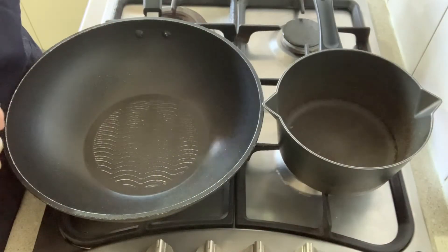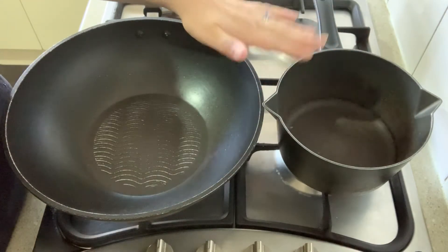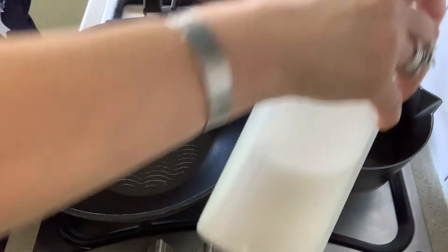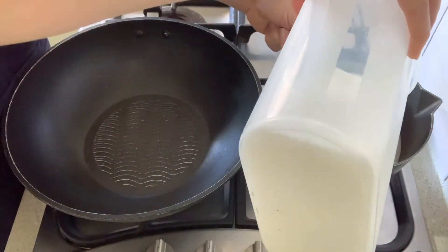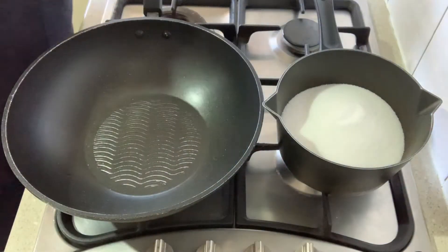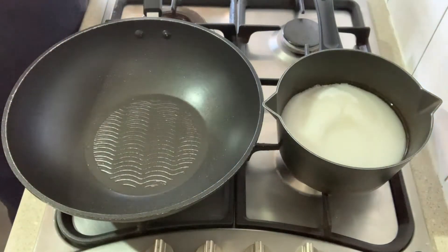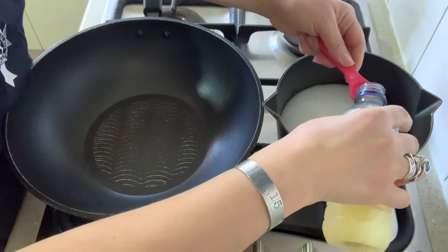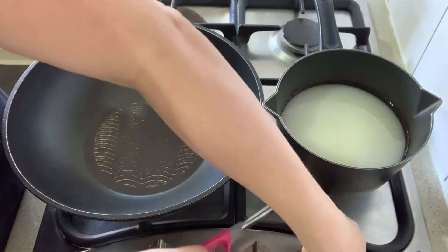To make Turkish delight we need to make a sugar syrup — water, sugar, and lemon juice. I'm going to put that in this pot and bring it up to the boil. For that I need three cups of sugar, one and a half cups of water, and two teaspoons of lemon juice. The lemon juice prevents it from crystallizing. I'm going to switch that on.